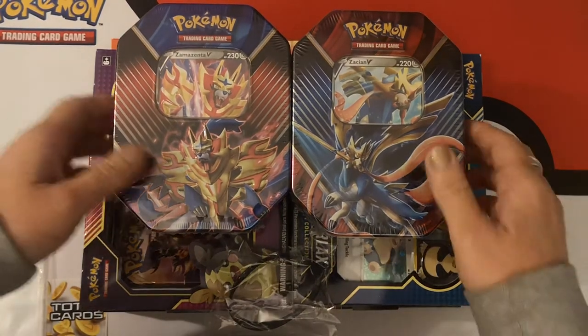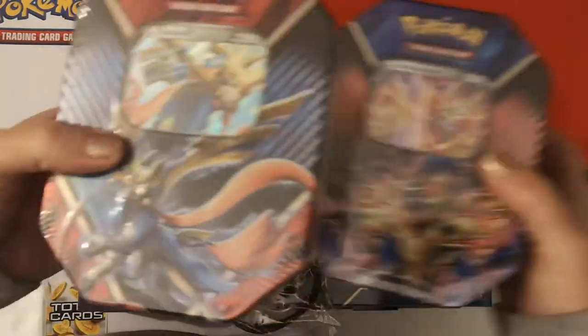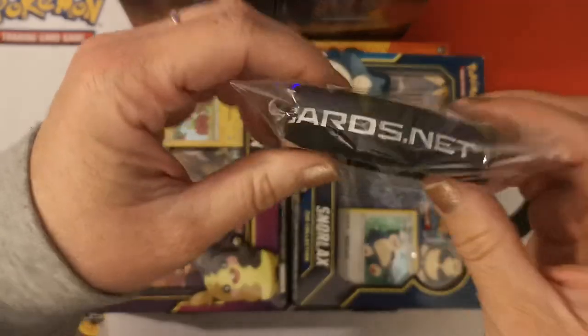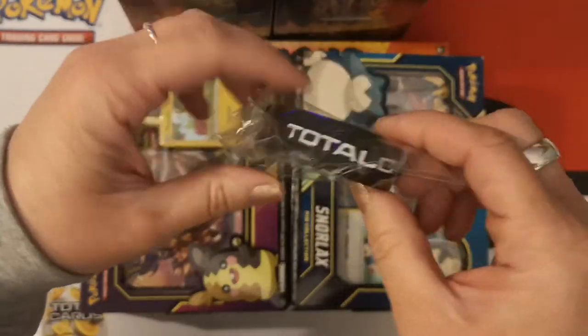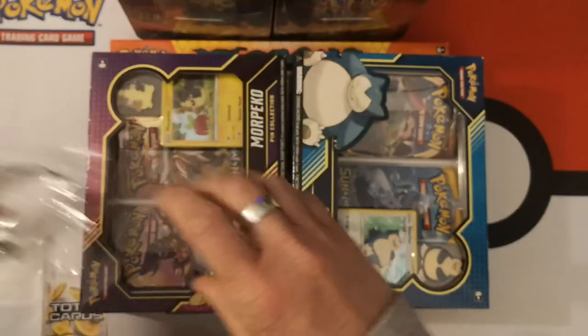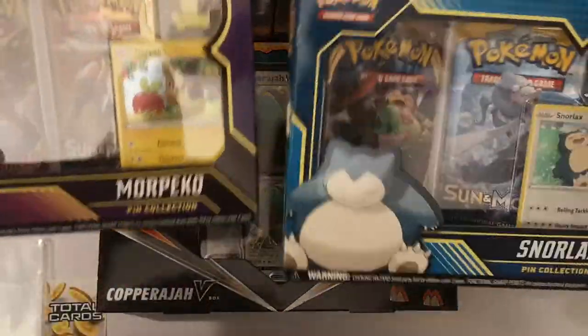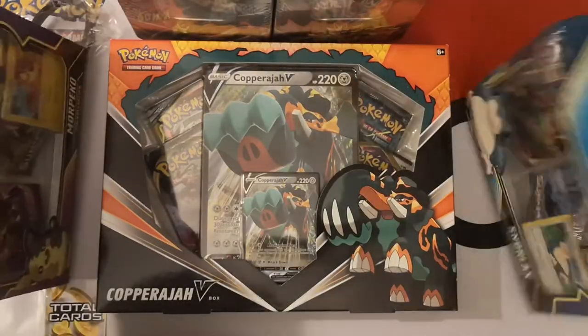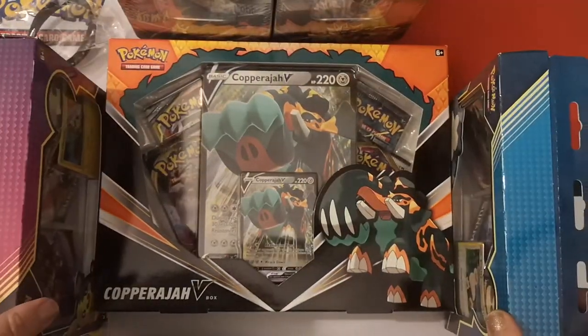As you can see here, we have one Zacian and one Zamazenta tin — Legends of Galar tin. We have the wristband, which you get for free if you spend enough. And we have Morpeko and Snorlax pin boxes.